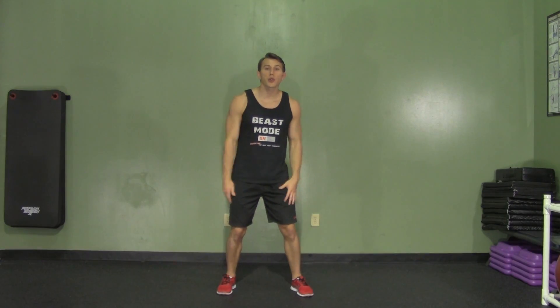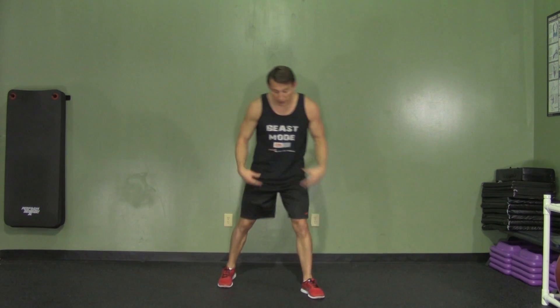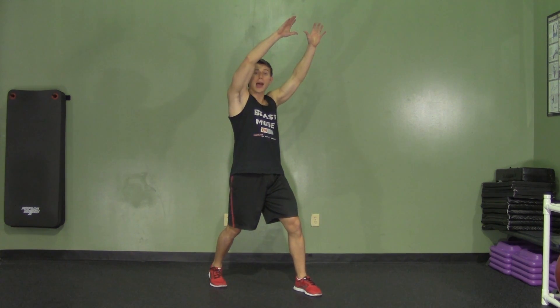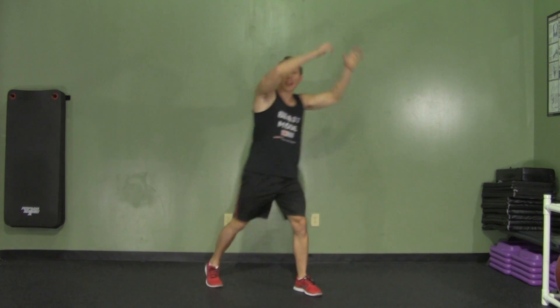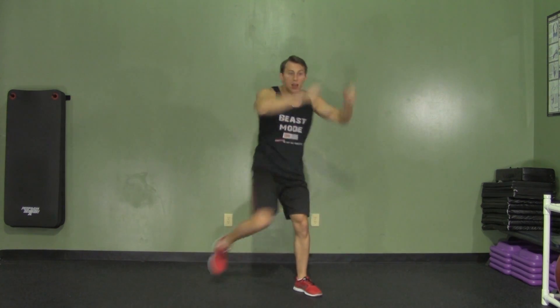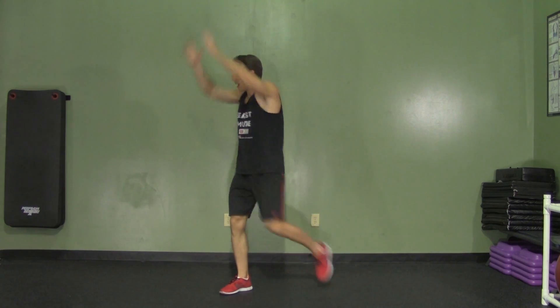A knee chop not only works your abs but it also gets your heart rate up at the same time. We're going to start with our feet shoulder width apart and staggered. We're going to reach up nice and high and at the same time pull down and bring our knee up as we twist in. Pretend like you're grabbing a watermelon and you're breaking it over your knee. Making sure to breathe, we're going to do equal repetitions on each side. That's a knee chop.